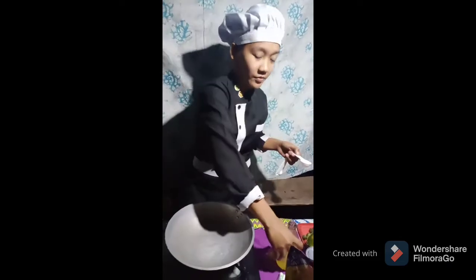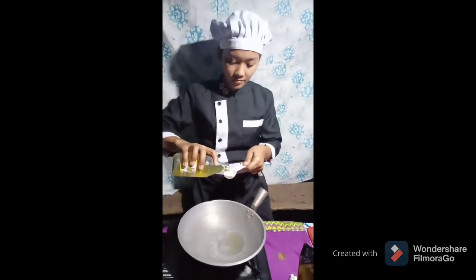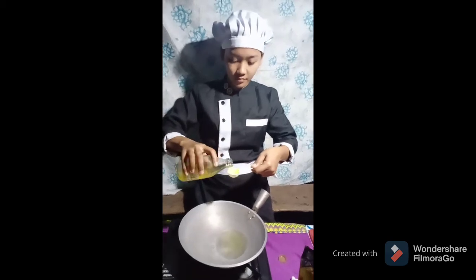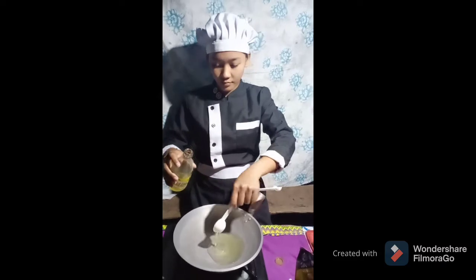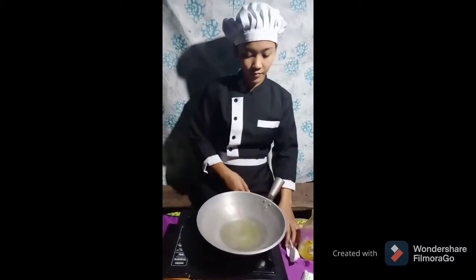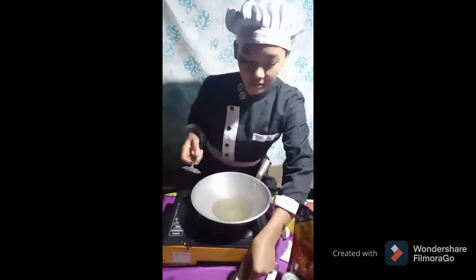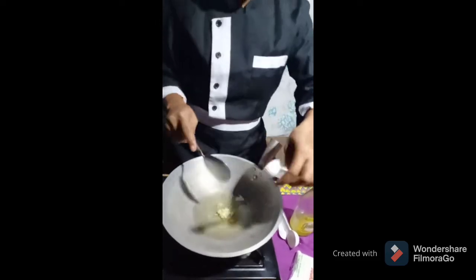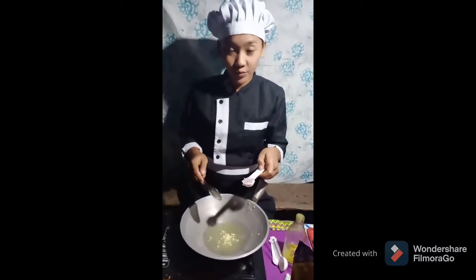In making the sauce, first add 4 tablespoons of cooking oil. After putting the cooking oil, add salt, garlic — 1 teaspoon of garlic — and 1 and a half tablespoons of onion.